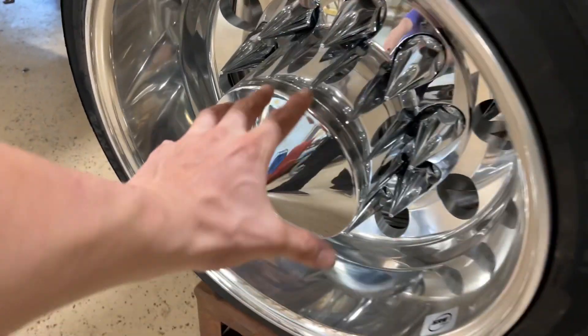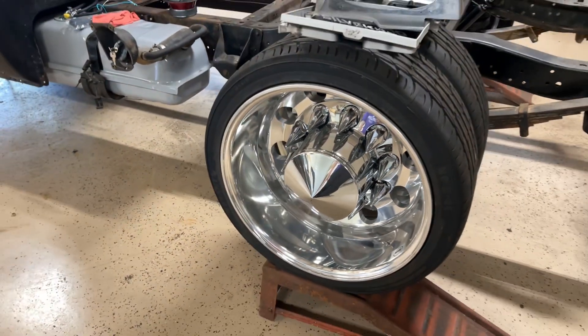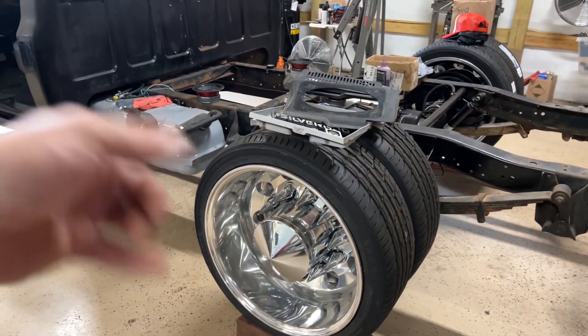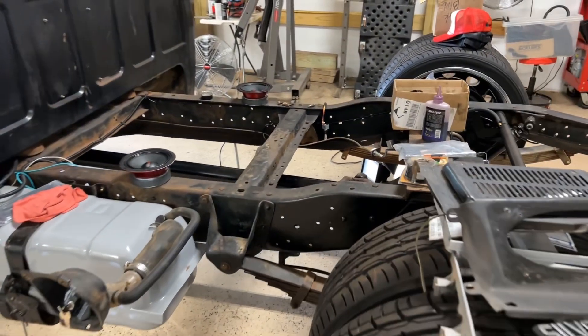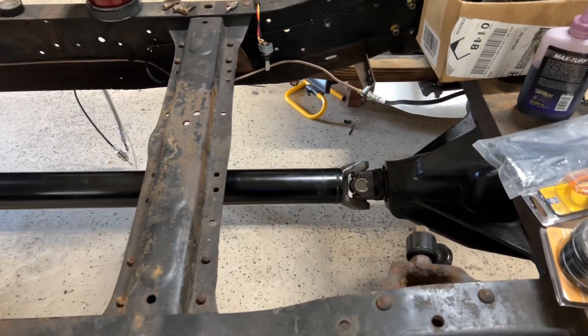As you can see, got the little cap installed on there just for visuals. Just finished bleeding the brakes — that was a process, I'll tell you that right now — and installing my custom driveshaft.